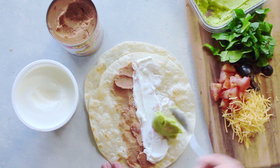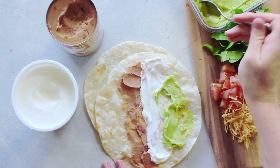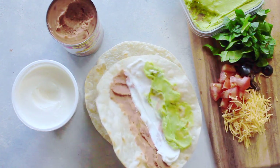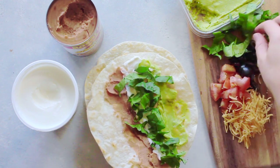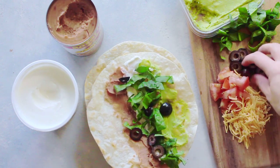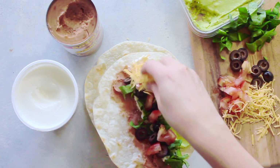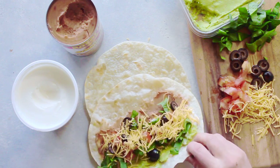Then I'm going to take some guacamole. You can use avocados or guacamole — I like to use guacamole because it makes it really easy to put on there. So those three were kind of like the base of my burrito. Next I have chopped spinach; you can use other lettuce but I had spinach. Then I chopped up some olives and some tomatoes and just put it right on there. If your kids don't like those things you don't have to add them. And then of course cheese on top, because that's how we make our seven layer dip.